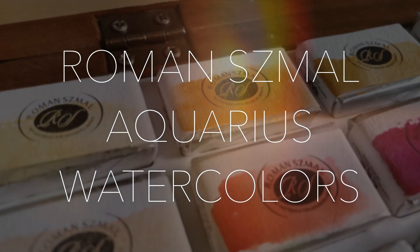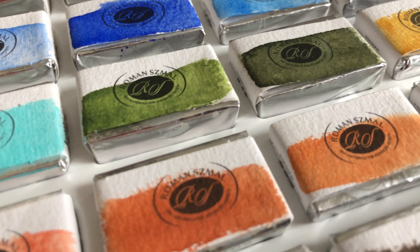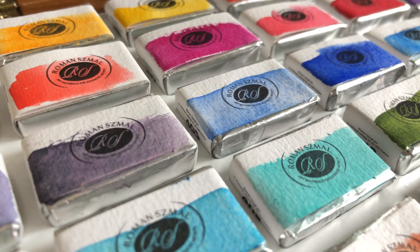Hey art folks! Today I'm going to do a swatch with me of the Roman Schmal Colors, handmade colors from Poland. I'm so excited to do this because I've just played with these a tiny little bit and they look absolutely gorgeous. I haven't really played with most of these colors, but I couldn't help myself on a couple of them, so I absolutely had to do a swatch with me. These are really my first impressions of all of these colors, and they were so kind to send me these paints.